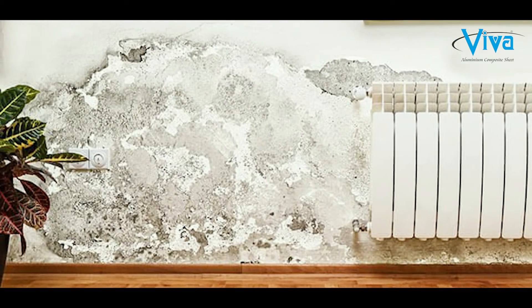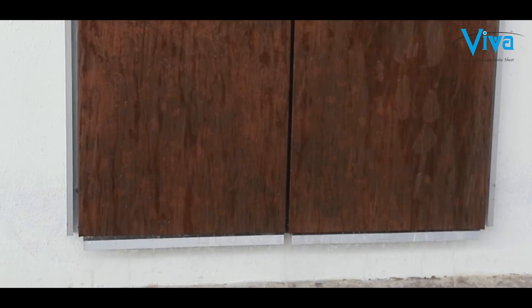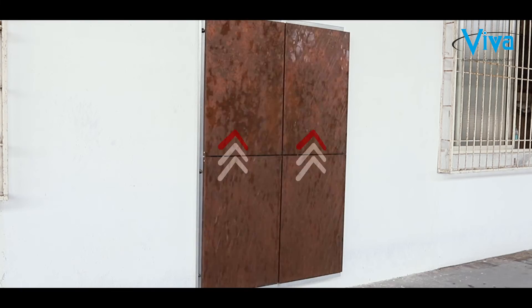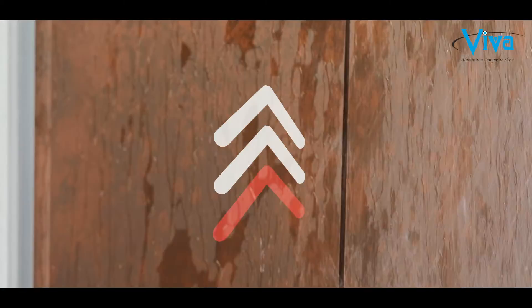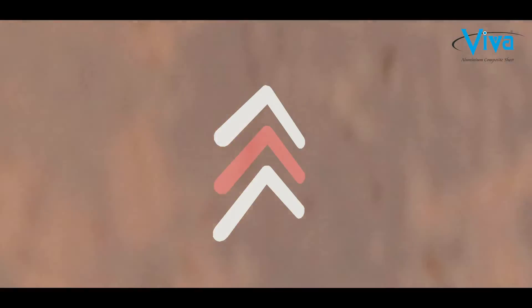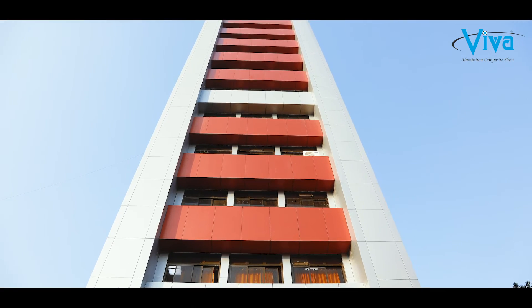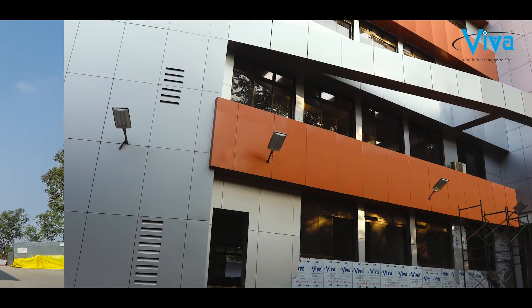No wall is waterproof, but the Viva rain screen system acts as a shield to rain water, is an energy saver as it doesn't let direct sun heat reach the walls, and keeps the temperature of interiors under control. Above all, it gives a beautiful look to the building, as this system complements the use of premium ACPs on the facade.